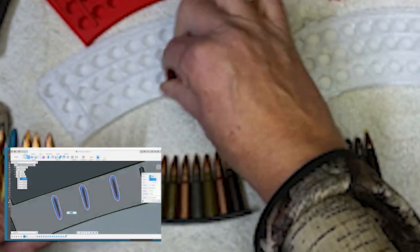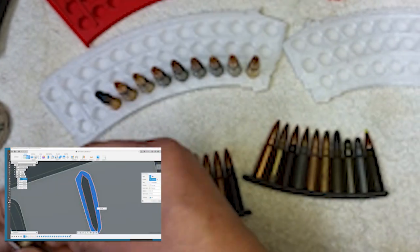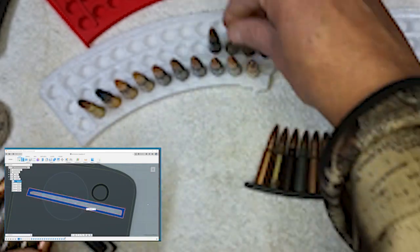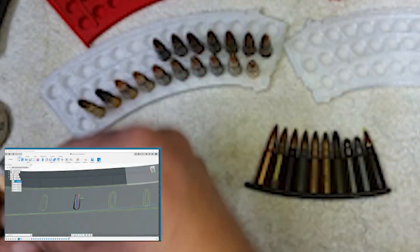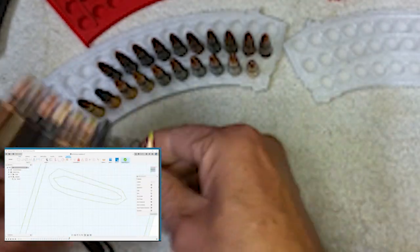Now when you put the cartridges in the display, you can pick it up and move it around with no issues — they don't shift around or fall out, so you don't have to re-arrange them every time you set it down. The design seems to be working pretty well.